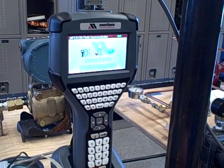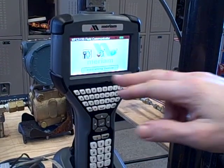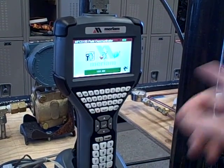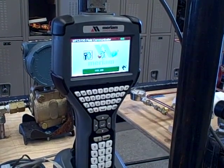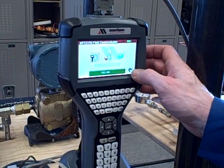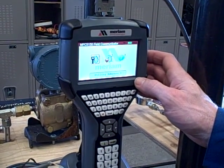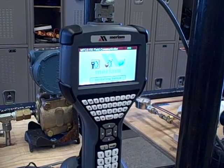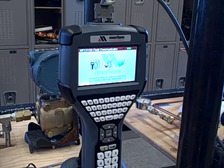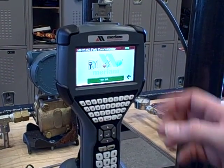Here we go. So the first thing it tries to do is pull for any devices, and if it finds a device it says initiating. Right now we're connected to a Rosemount 1151 smart transmitter, so it pulls up that device right here. We could go through other devices that might have other HART addresses. In this case we only have one HART device on there with a polling address at zero.